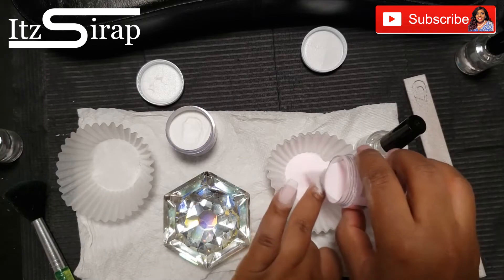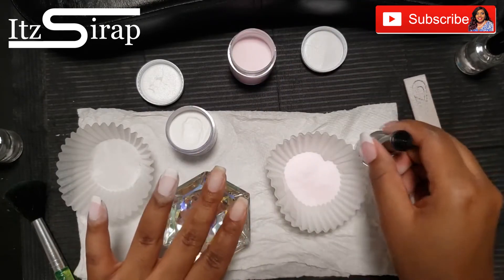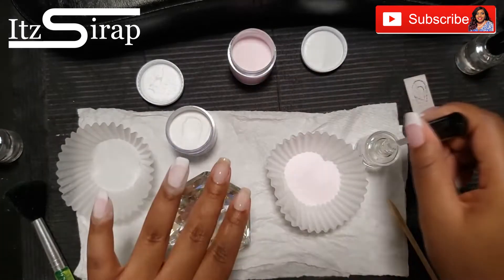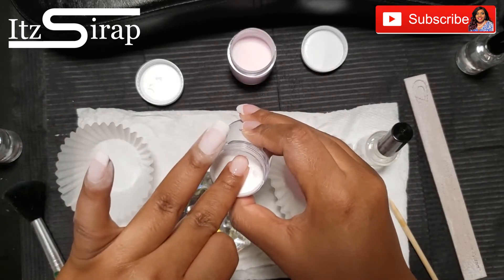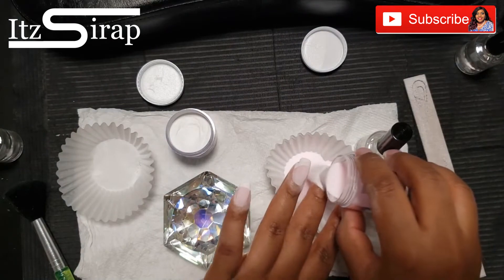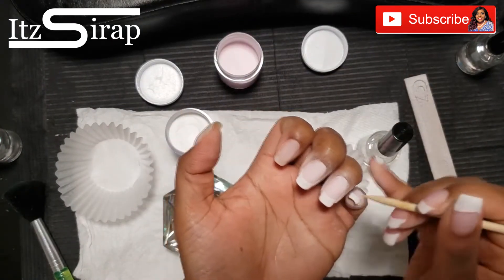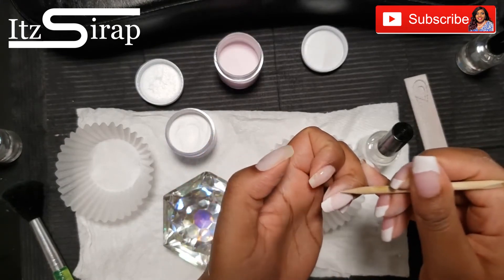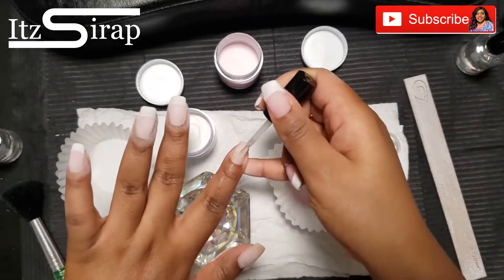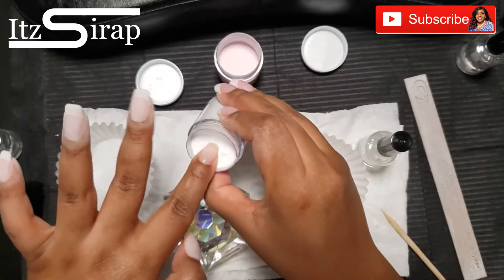If you want a detailed video on how I do my dip French application, I do have other videos about that, as well as how to do the reverse French method using acrylic. I have a whole dip nail series showing you how, why, and what — so definitely check that playlist out if you're just getting into dip or have questions. I have a whole playlist on everything dip.